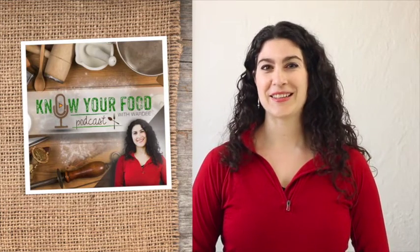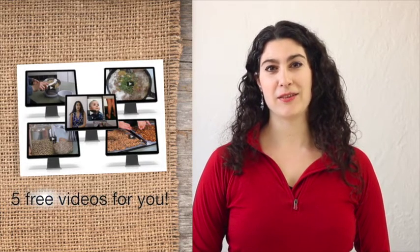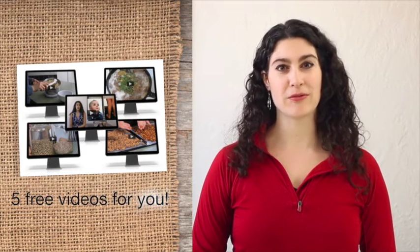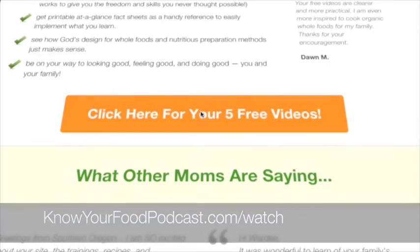This is the podcast devoted to healthy family cooking with traditional methods like sourdough and old-fashioned pickling. These foods are delicious, easy, healthy, and your family will love them. If you haven't already, be sure to grab my free gift — five free traditional cooking videos from Inside Traditional Cooking School. Just go to knowyourfoodpodcast.com/watch.